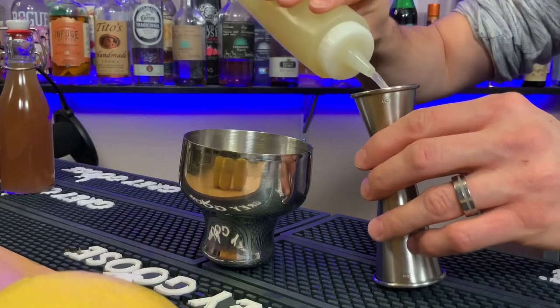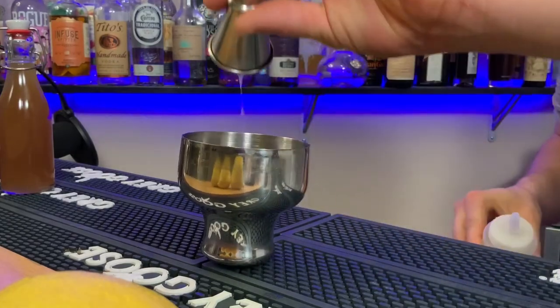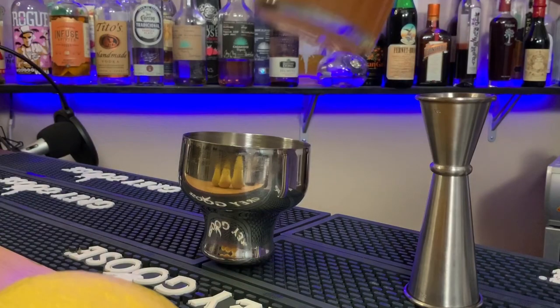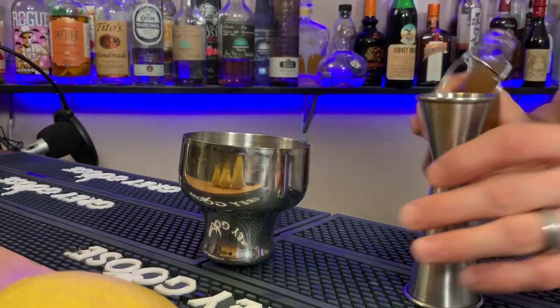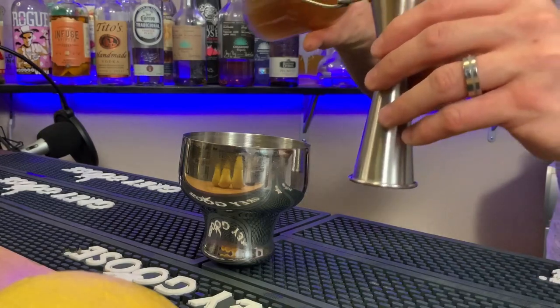I always start with your least expensive ingredients first. For me that's lemon juice — about an ounce of that. Now we're gonna take that syrup we just made, beautiful consistency, and add about an ounce of that too.